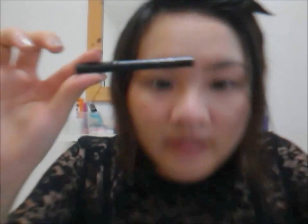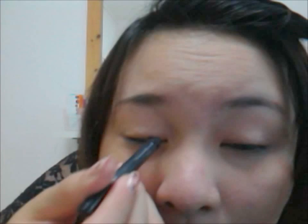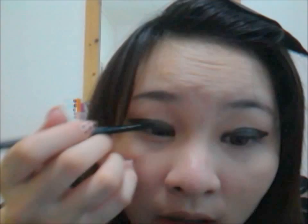Next, you're gonna line your eyes with pencil liner. After lining your eyes, you should get something like this. Then take a pencil brush and just go over the line you've created to smudge it out.